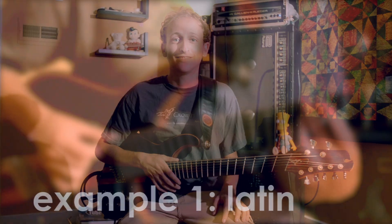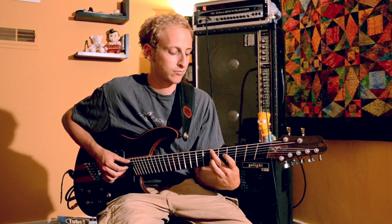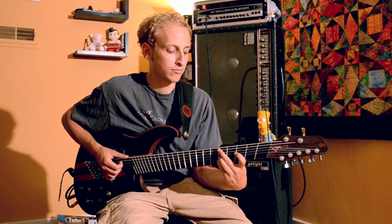Let me show you what I can do with it. One thing that naturally lends itself to this instrument is Latin music, because the bass notes are adjacent to each other in a one-five pattern. There's not a lot of motion involved, but that really covers the sounds that you would hear on guitar and bass in a Latin tune.